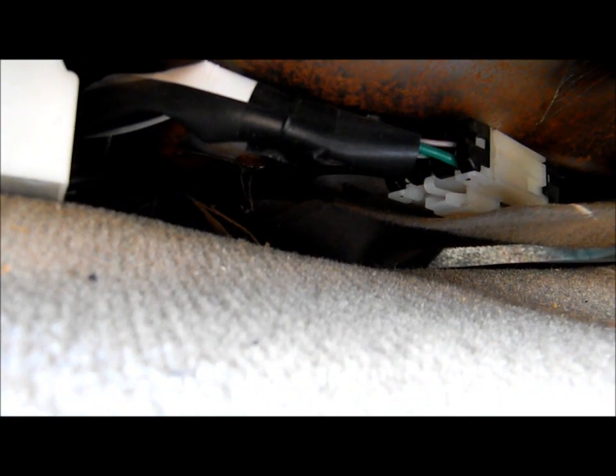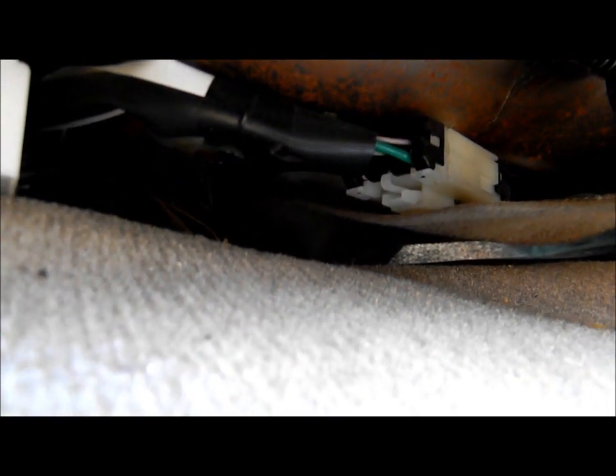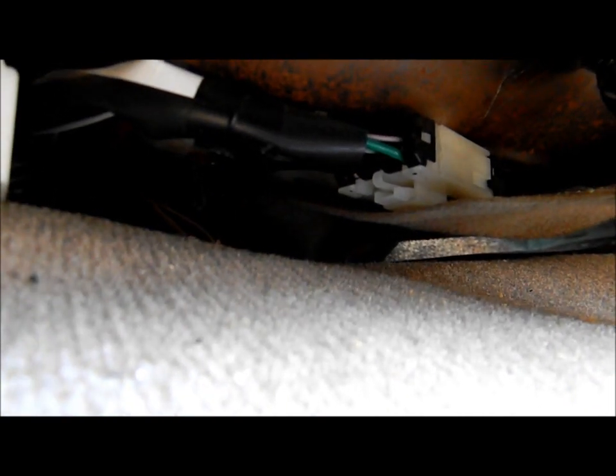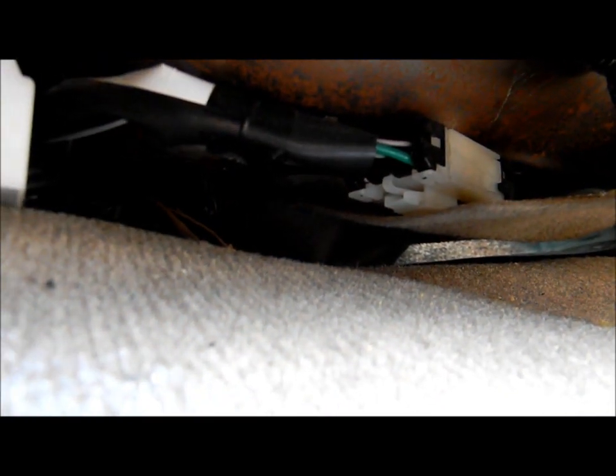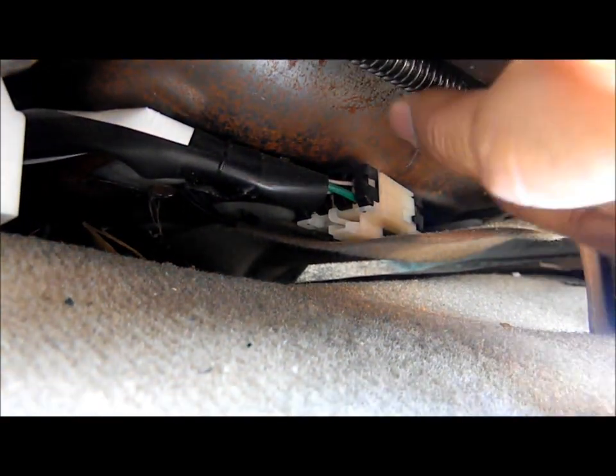Down here are the motors right here, and basically you just have to tap them. Let me get a hammer. Whenever you press a button, all it does is make it roll, and this right here screws in and out to make it move back and forth. And they get stuck.